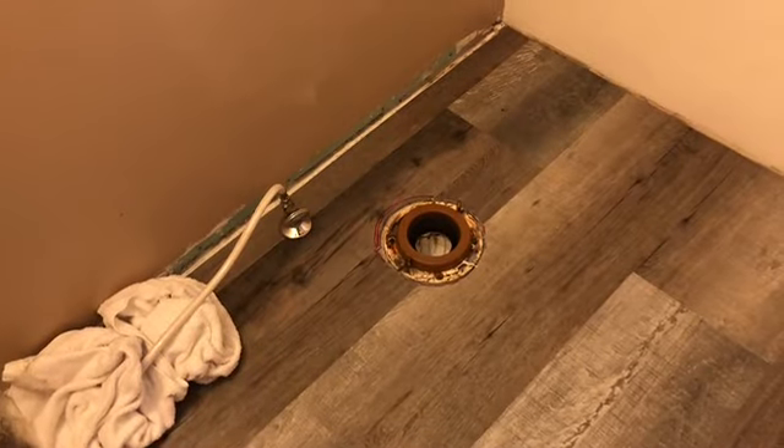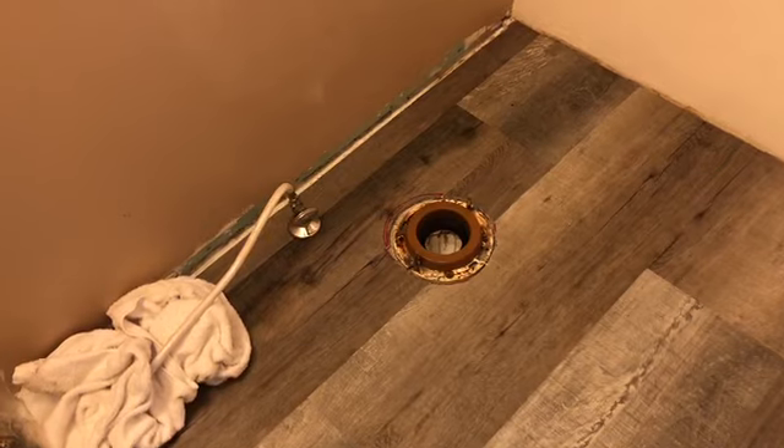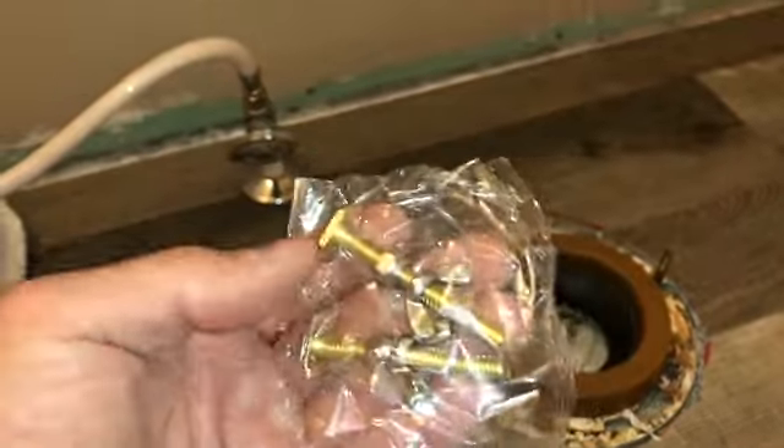We're over here installing the toilet. I'm gonna go over all the basics with you and try to go as quick as I can. People have 20-30 minute videos, which is ridiculous — putting in a toilet is not that serious.